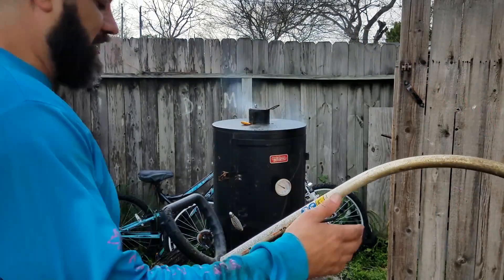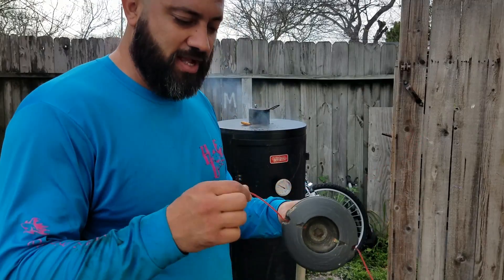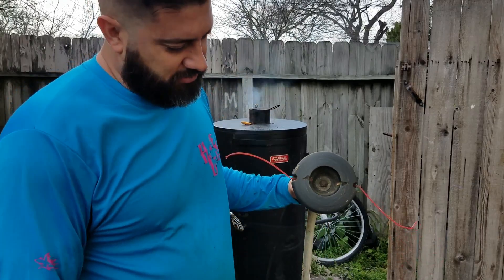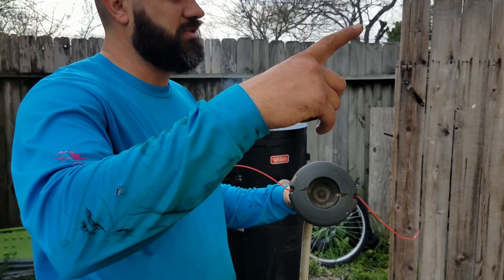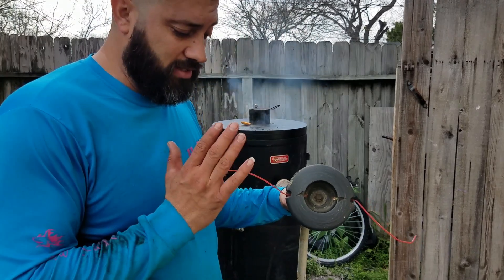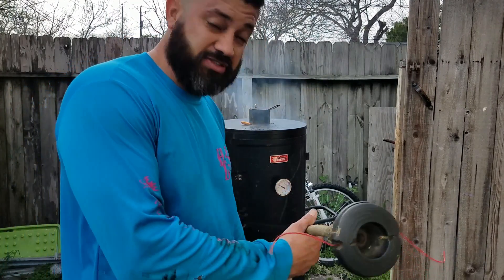Alright guys, here's something I've been doing for the past few years — actually using my 500 pound mono as weed eater line. Now mind you, this is what it looks like after I've already weed-eated it: the side of the house, the front, all the gardens. I'll give you an idea of what I weed-eated with just these two strings right here, so y'all can check it out.